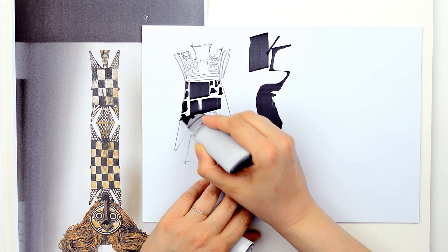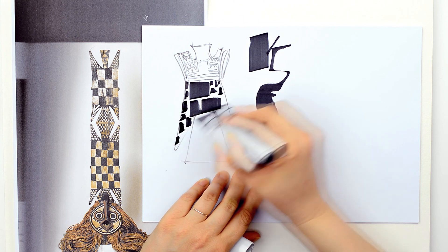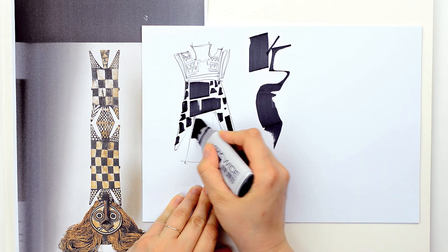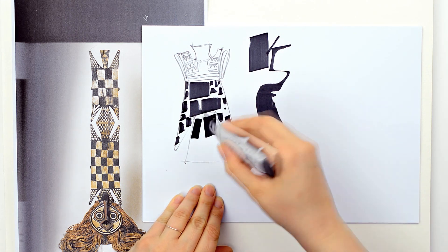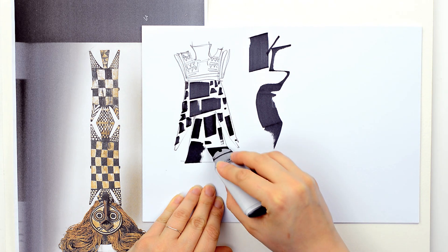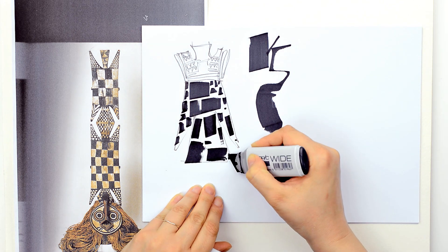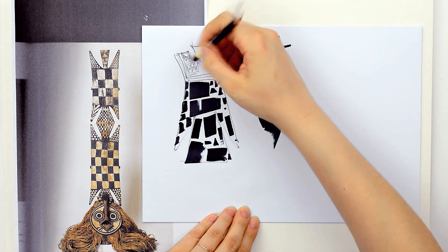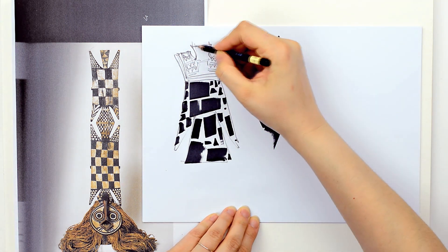First of all, and the simplest way, is to get inspired by the shape. See the exterior shape of this African sculpture and decompose it into details. See the geometric forms, the patterns, the colors, the textures and so on. I will show you each time what inspired me for a particular area in the costume.